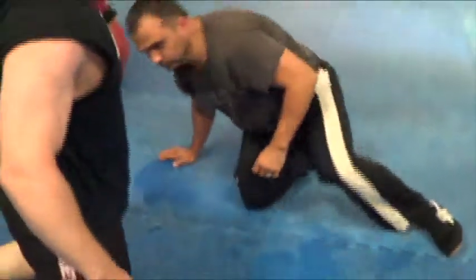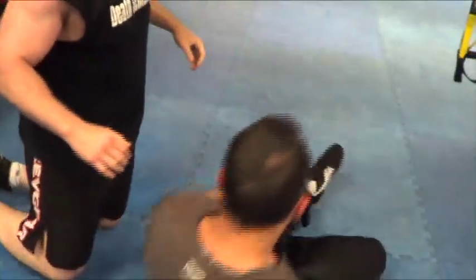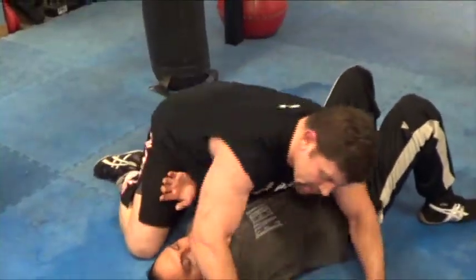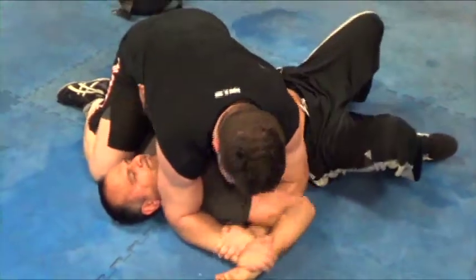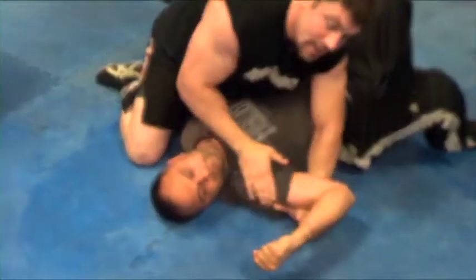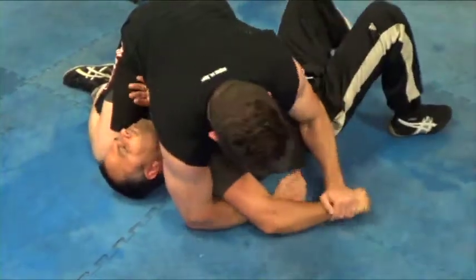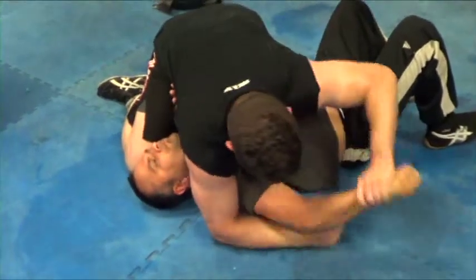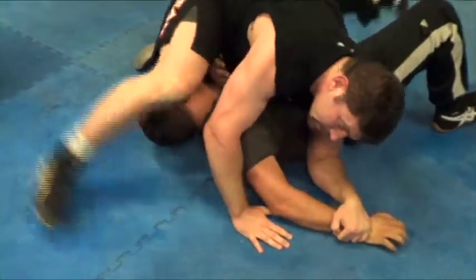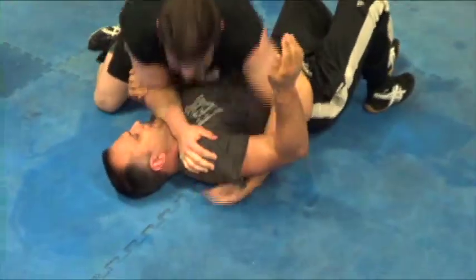From side mount — once you pass the half guard — you've got a top wrist lock, Americana, paintbrush here. There's your lock — lifting the elbow, working against the elbow joint and a little bit of the shoulder. The opposite way is the double wrist lock in catch wrestling, or in Jiu-Jitsu known as the Kimura. Good old-fashioned pressure on the throat still works.